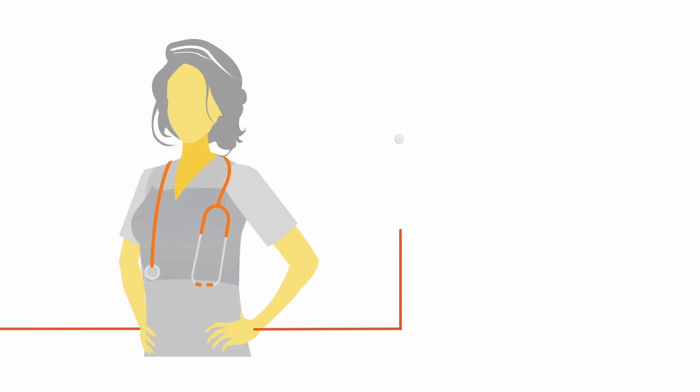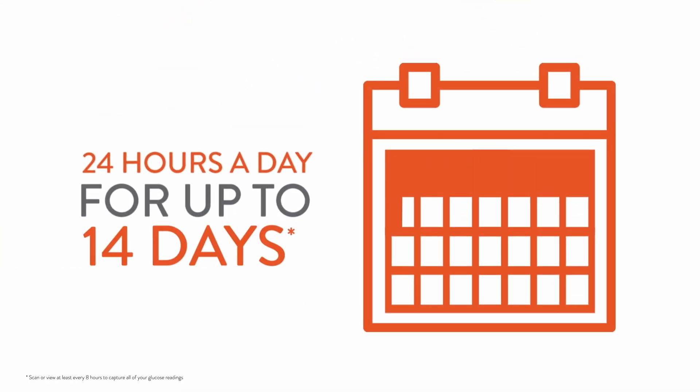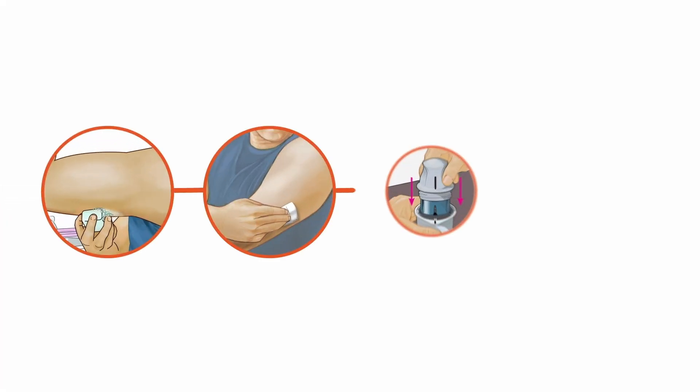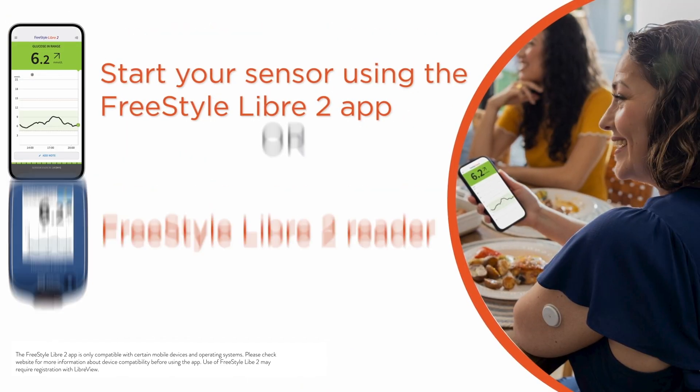In this video we're going to talk about your first glucose reading and every time you scan or view for the next 14 days. Once you've applied the sensor on the back of your upper arm, you can start your sensor by scanning it with the Freestyle Libre 2 app on your phone or your Freestyle Libre 2 reader. You have to wait 60 minutes before your sensor is ready for scanning or viewing.